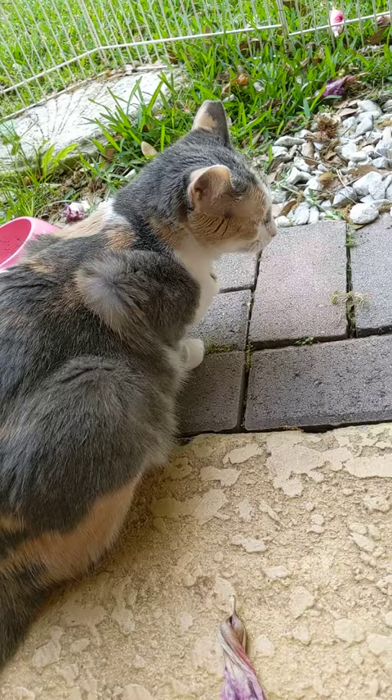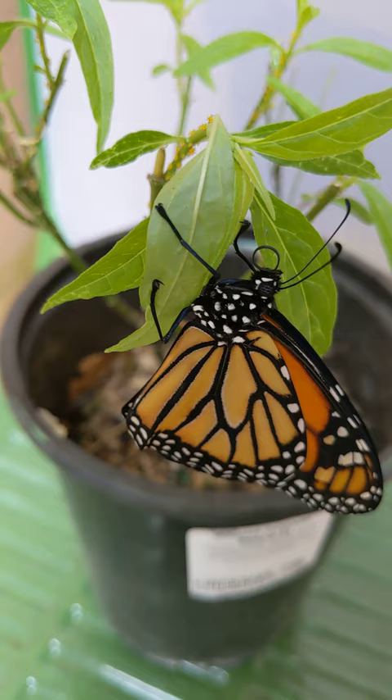Do you see we have a butterfly? Isn't that exciting? Here he is. She'll look more spread out in a few hours — she's drying her wings right now.